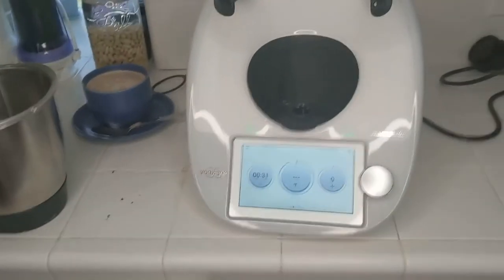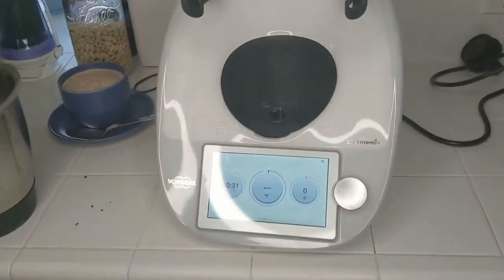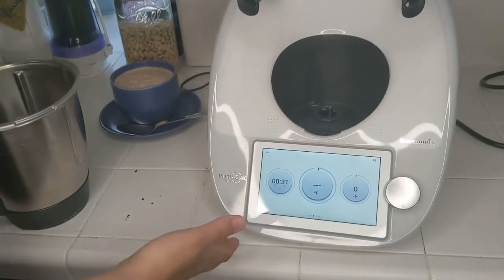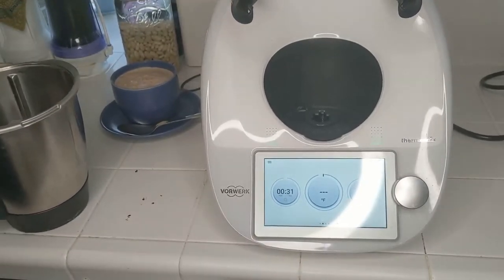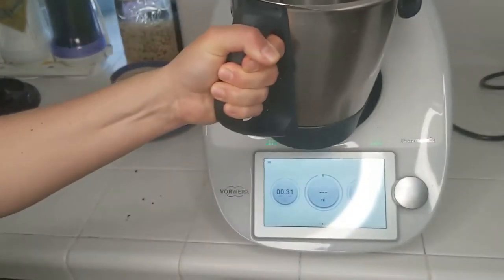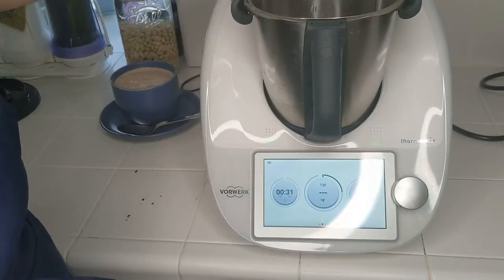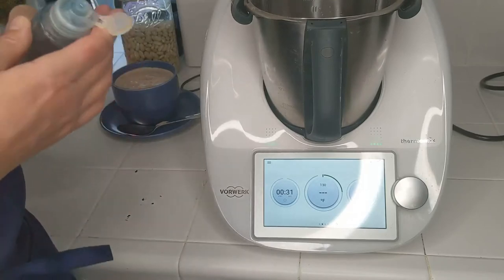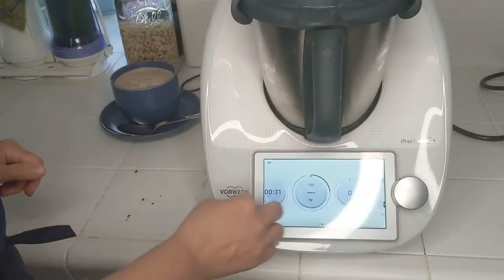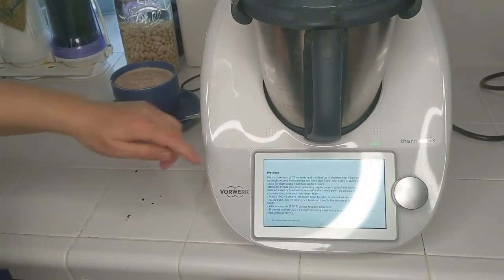Before I go, I wanted to demonstrate the self-cleaning — or what we call the pre-cleaning function — of the Thermomix. So I filled this up with some water, and I'm going to put one drop of dishwashing liquid in here, then put the lid back on. We have the pre-clean function right here.